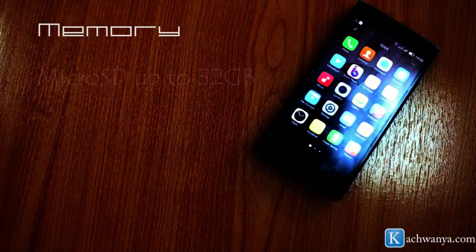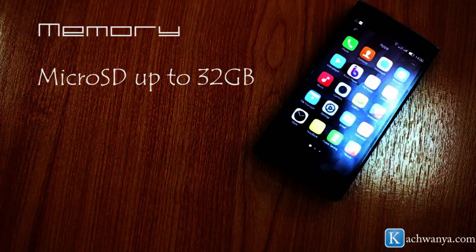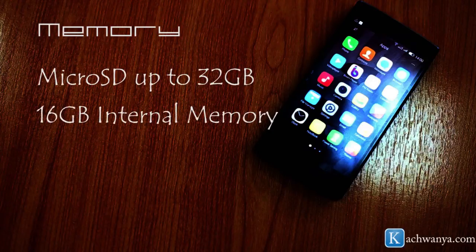With a huge memory space, it supports microSD of up to 32GB, has 16GB internal memory, and a whopping 1GB RAM — so you're going to love downloading music and apps on this device.